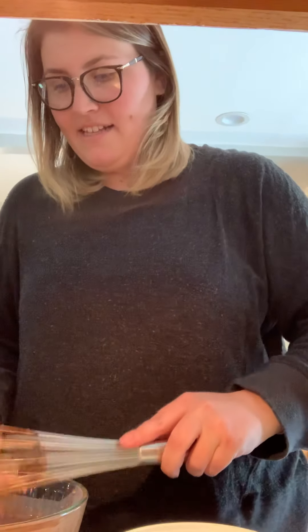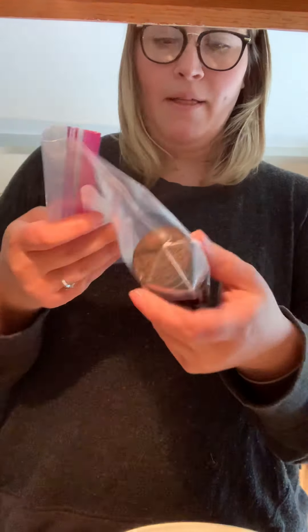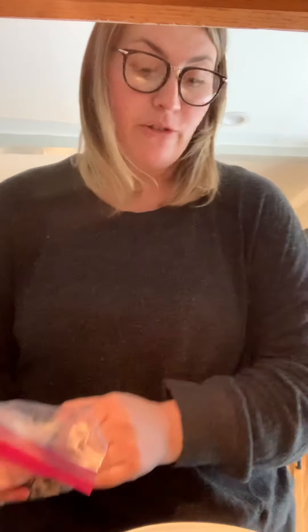While that is setting, we need to wait five minutes. While that's setting, we're going to crush our Oreos. You're going to put Oreos in a bag and you can crush them with your hands, or you can crush them with a rolling pin. I'm going to get a rolling pin.